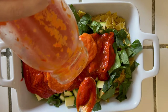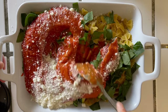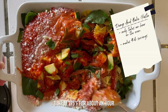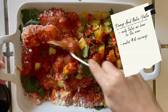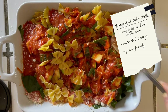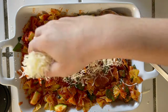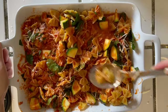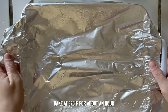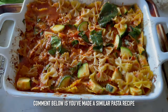I added zucchini, spinach, marinara, and some cheese, then covered it and baked it in the oven for about an hour — super easy. This made about four to six servings and it's freezer friendly. Once all the ingredients are mixed together, I cover it with foil and throw it in the oven at around 375°F and let that bake while I make a stir fry with the salmon and the other veggies I cut up.